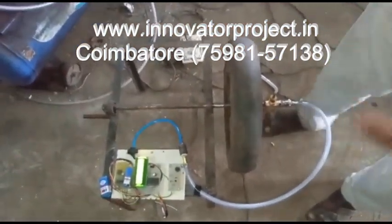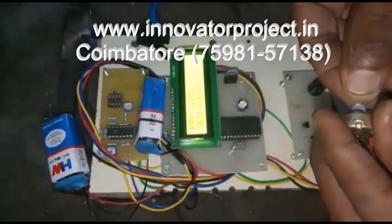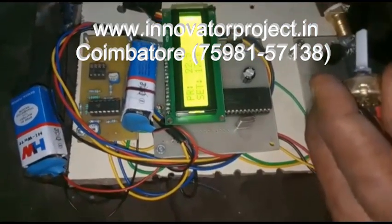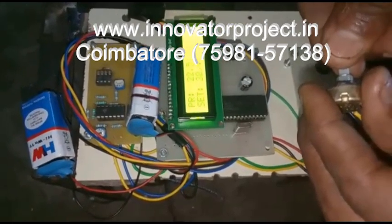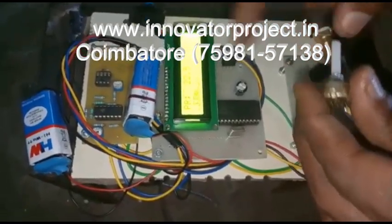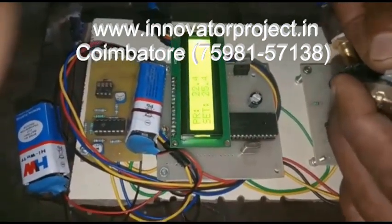Whenever the pressure value is below that level, we are now setting it below 22.20 — the alarm will turn on. Now the value is 24, and now pressure is 22, so the alarm will automatically turn on. This is the project demonstration.